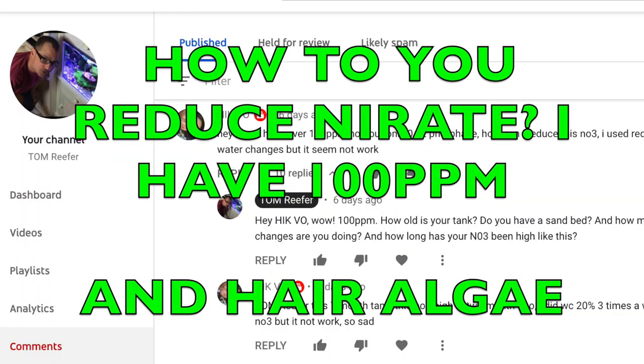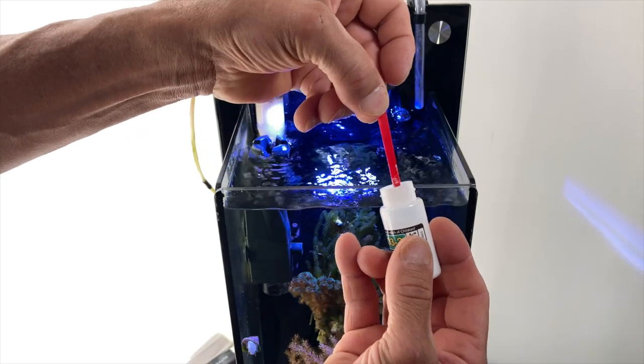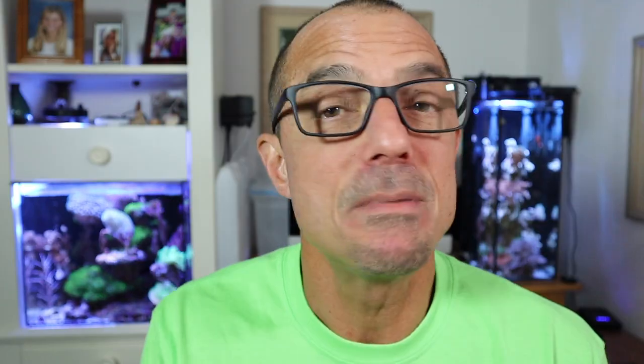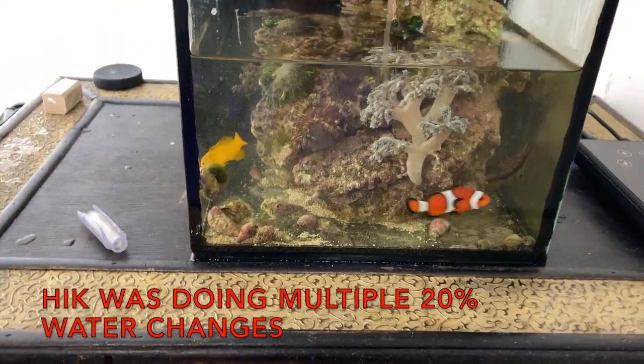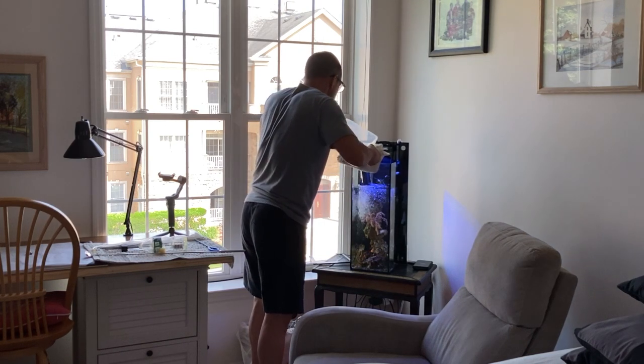I have one from Hick Vo: 'Hey Tom, I have over 100 parts per million nitrate but only 0.02 phosphate. How can I reduce this nitrate? I used Red Sea No Pox and water changes but it doesn't seem to work.' Hick and I had some correspondence. When you have something that high and you're doing things that are right for the tank, I would get another test — maybe the test is off. With nitrate that high, do a 100% water change. I know it's a pain, but that's why I love nanos — 100% on a 20-gallon is doable. 20 gallons on a 100-gallon tank is only a 20% water change. Large water changes — that's what I would recommend.